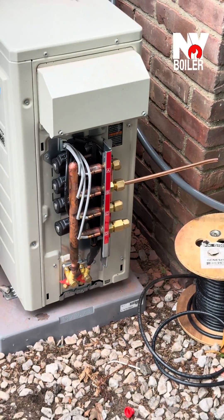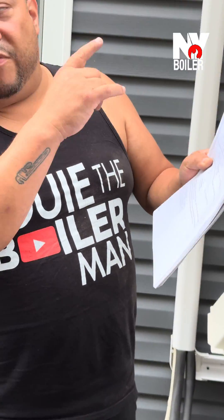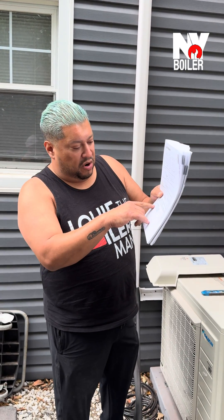And then of course, when you're doing the line sets, it tells you the torque. That's very important — we have a torque wrench. Flaring nut tightening torque, because you can actually over-tighten and that's not good either. So for 3H, that should be the torque right here — 14.